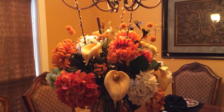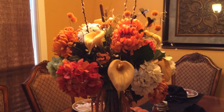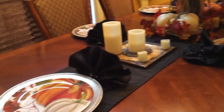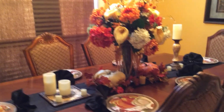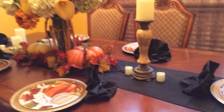Hi everyone. Welcome to Sheila's Home Decor. This is my harvest setting. I do all my own flowers and wreaths. My plates, they come from Dollar Tree. This is my tablescape — not totally traditional, but just putting a little something together for the harvest decor.